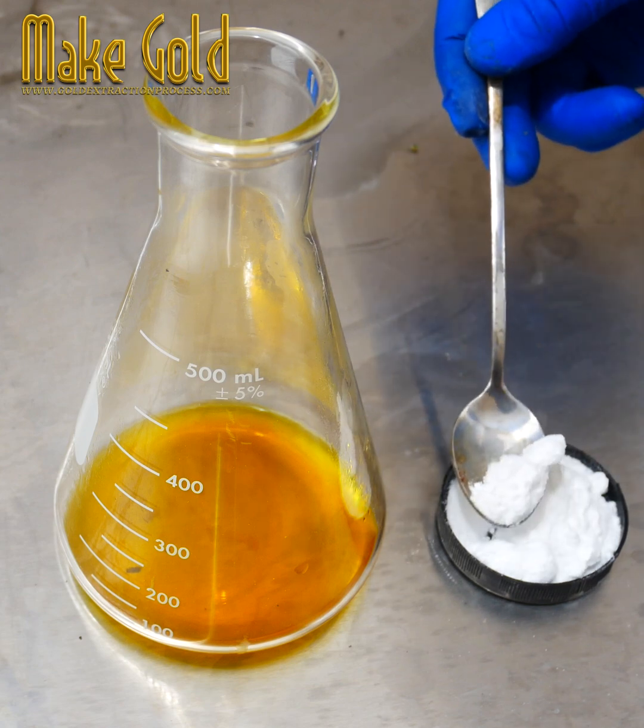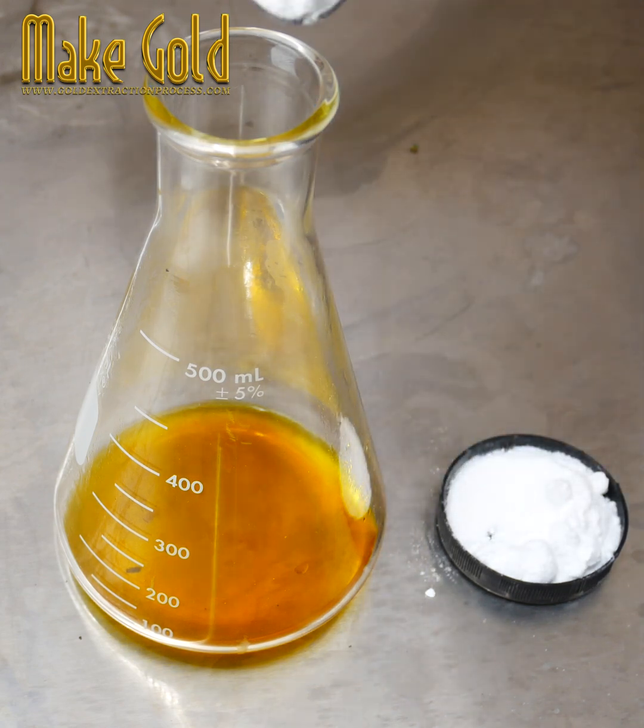Step 5: Purification. The extracted gold is purified through processes like electrolysis to reach high purity levels.